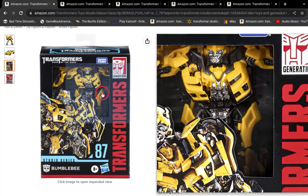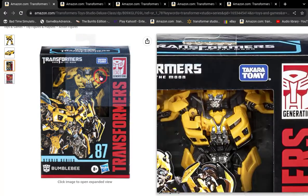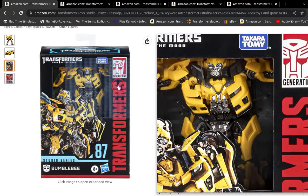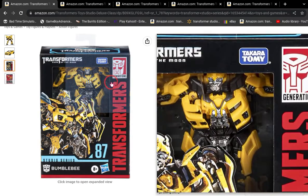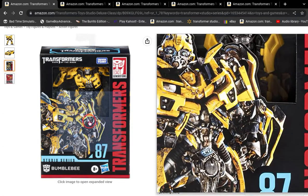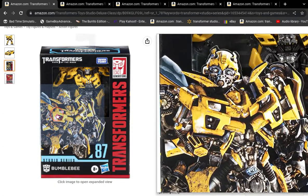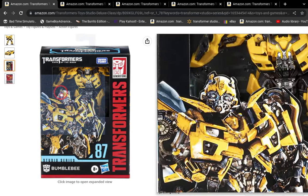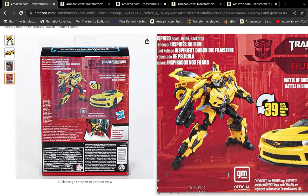Here's his box. Since they're going with this new design using less plastic, I really like it — it's a good box. For some reason, Hasbro is using his Revenge of the Fallen CGI for it, but it's not that big of a difference. Here's the back of the box.